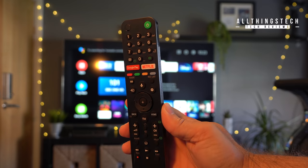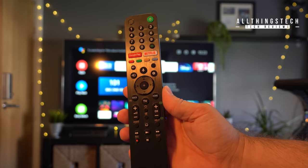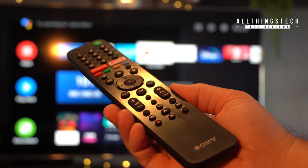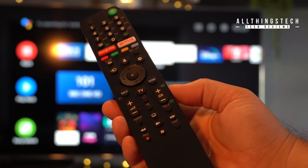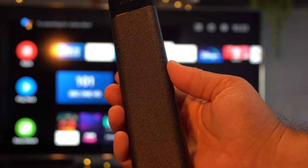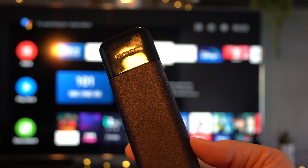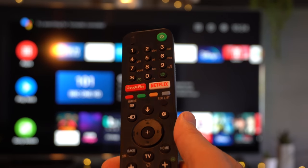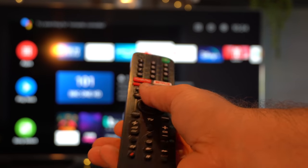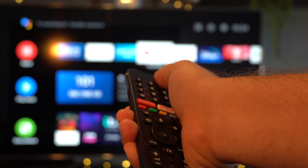One thing you'll like is the remote control that comes with this TV. It's one of the more premium Sony ones — it feels really good to hold and is very efficient, with lots of different controls. The one thing I would say is that this thing is long, like a wand swinging around the room, so you have to be quite careful. Stretching from the bottom buttons to the top is almost impossible and you have to slide the remote up and down your hand. It's a minor bugbear, but not really a problem.